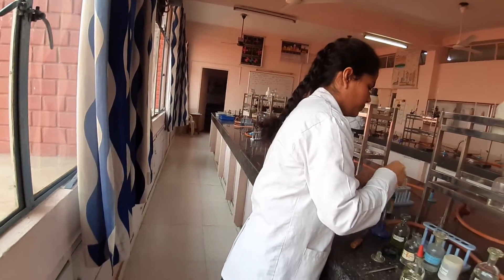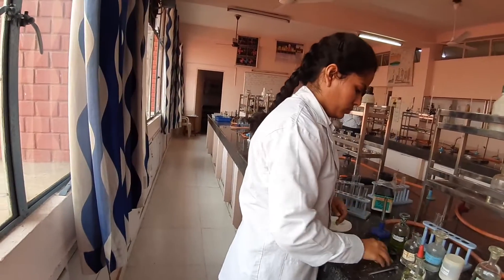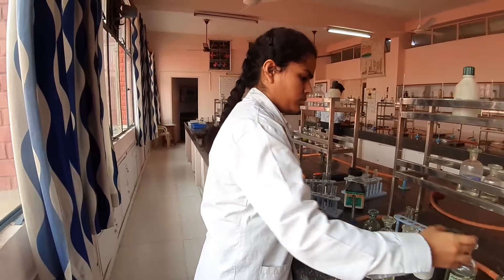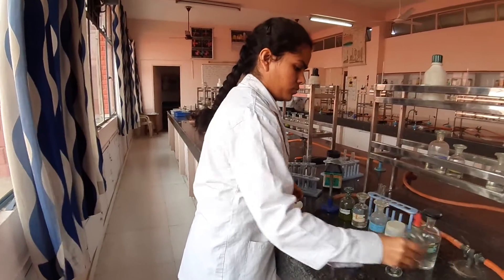For further information on it, the flow chart would be put in the description box — you can have a look at it. The other cation of group 3 is aluminium, which is already in the channel; I can still put it for you in the description box. Thank you. Bless you loads. Do well in life.